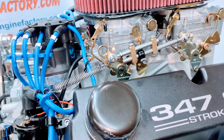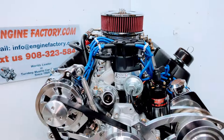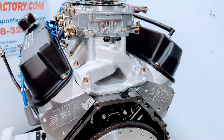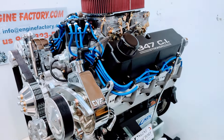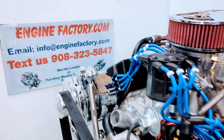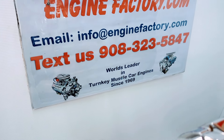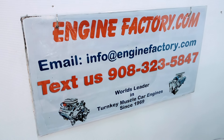The idle mixer screws will be dialed in to get the best manifold vacuum — everything is going to be 100% perfect. When you put the engine in, you'll have total confidence. Our 347 Ford dual quad Edelbrock carburetor setup for the FFR Mark IV Cobra Roadster — when you're ready to buy, give us a call or text at 908-323-5847, or email us at info@enginefactory.com.